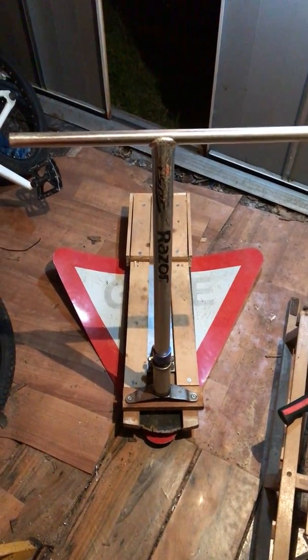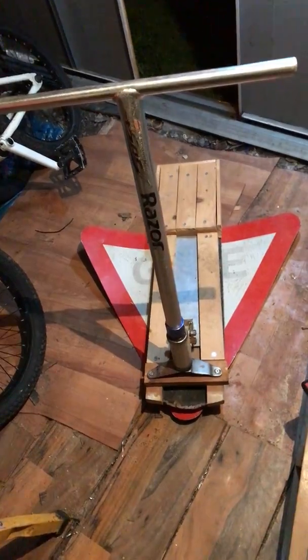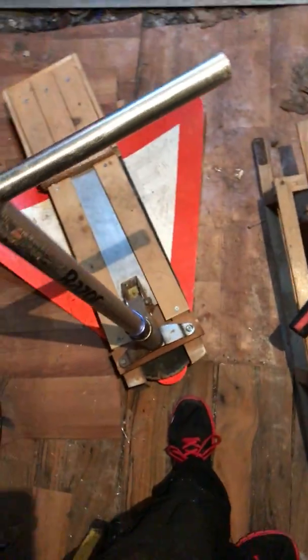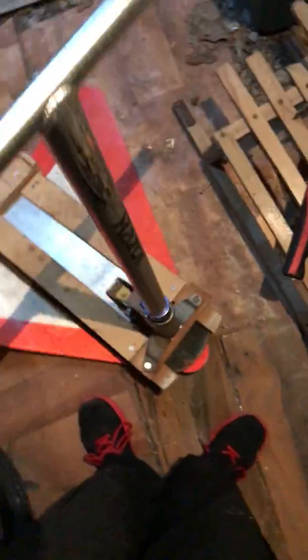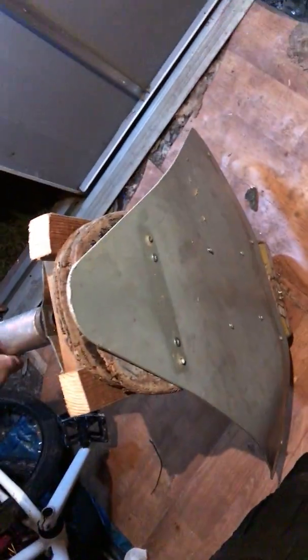Yo, what's going on guys, it's Luke here. I recently made this razor snow machine - basically I took an old scooter and a giveaway sign and two skateboards. I'll put it together: on the bottom there are six screws.